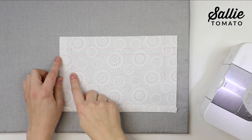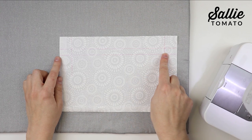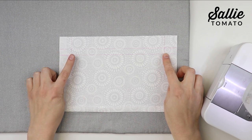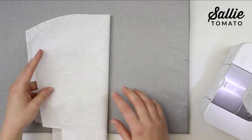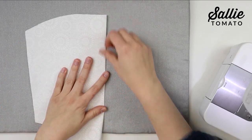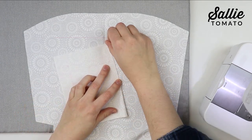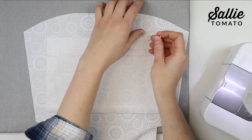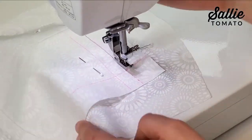Take one zipper pocket piece. On the wrong side, mark a horizontal line down from the top edge according to the pattern, then mark another horizontal line down from the first, and also mark a vertical line in from each side. These lines create a zipper placement box. Measure down with your ruler and mark across, lining up the top edge evenly and the center marks to ensure it's centered on your lining piece. With right sides together, center the marked pocket on one lining piece down from the top edge according to the pattern, pin in place, and sew along the zipper placement box.